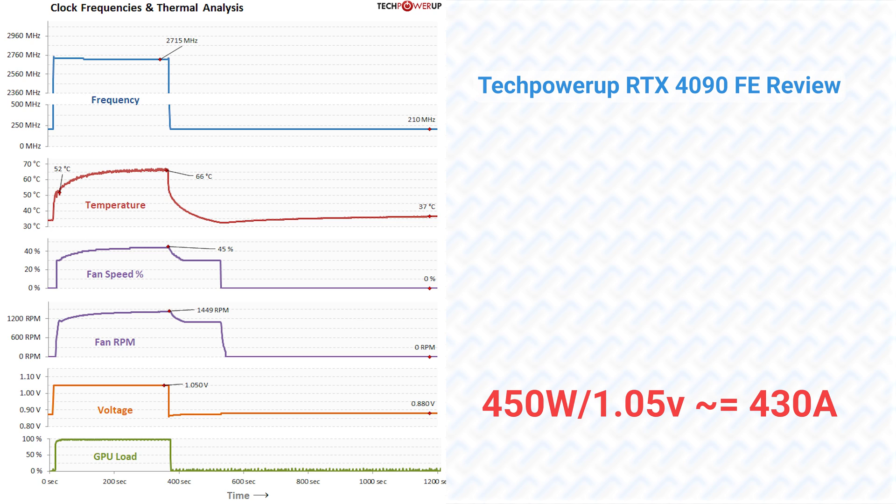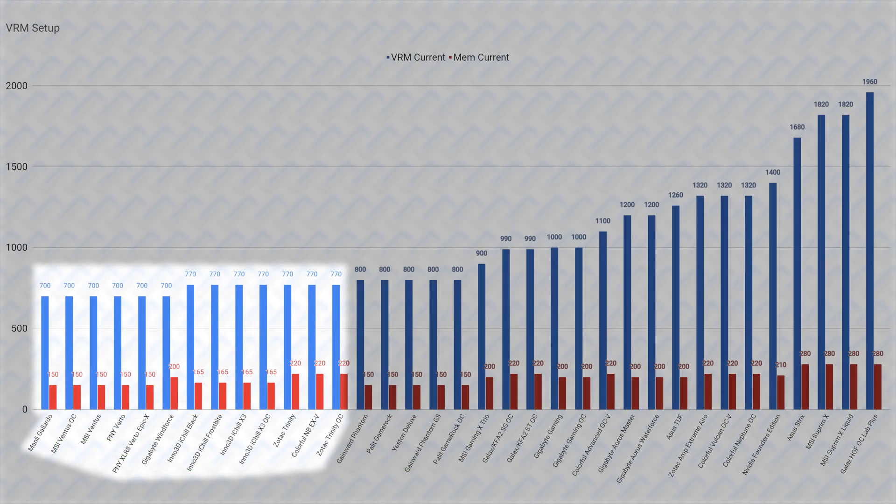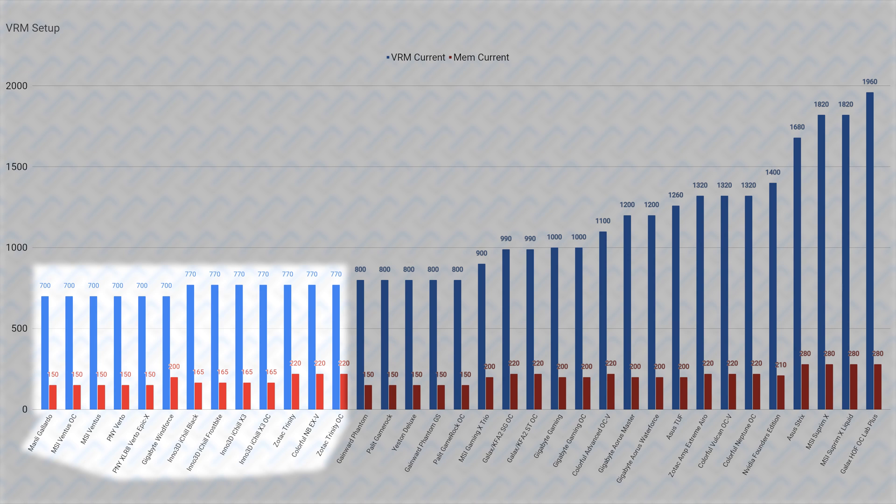The GPU runs at 1.05V by default, and if we assume it constantly maxes out its 450W power limit — which it doesn't — that is still only 430A of current at most. There are also no large current spikes in this generation, as the GPU is no longer an extremely power-hungry chip being held back by power limits. So while there are many cards that adhere to this minimum VRM specification, this is really not as catastrophic as it is in the cheaper RTX 3090s. These cards are fine at stock speeds, but due to the nature of these being low-cost designs, don't expect to sustain high clock speeds by overclocking or high undervolting potential.